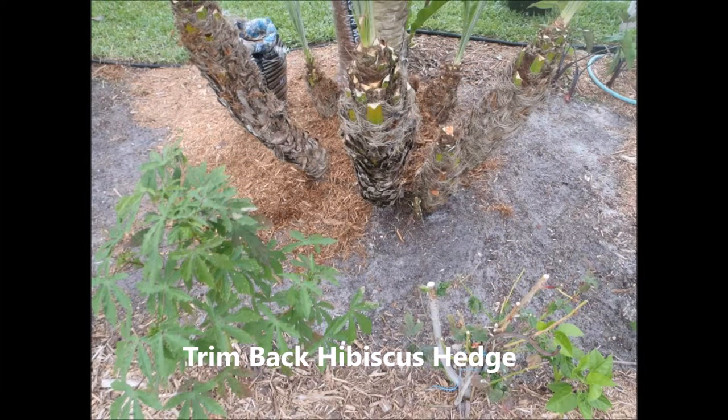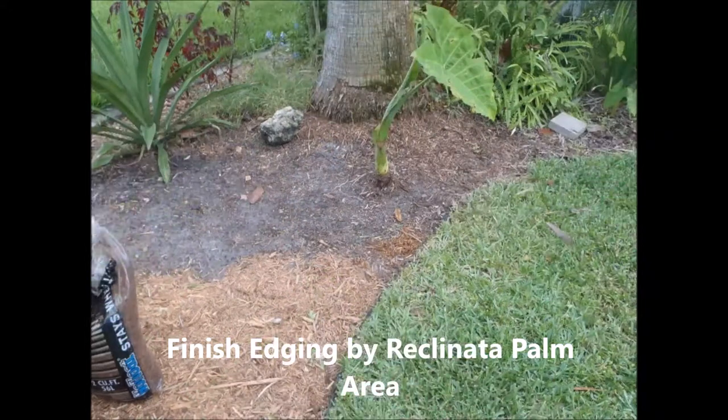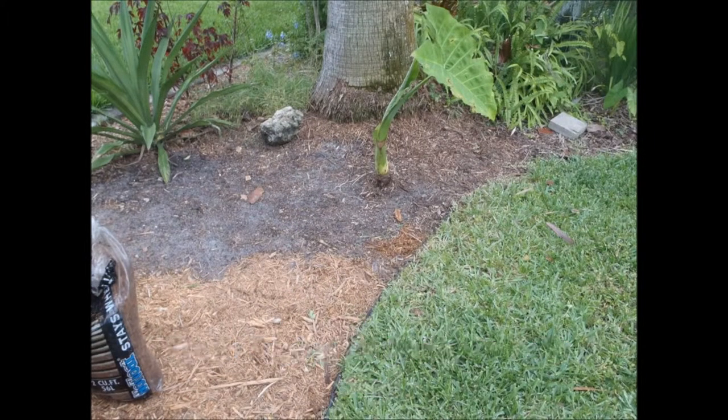It'll get away from you like it was before because new shoots will come up. It's a clustering palm — shoots will come up anywhere, as a clustering palm will do.